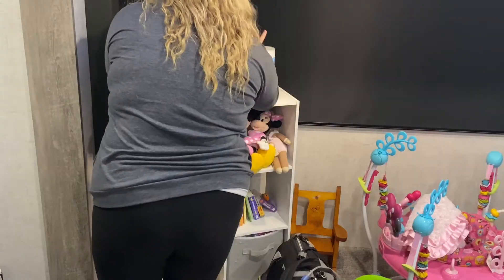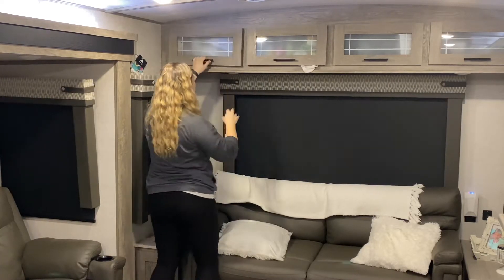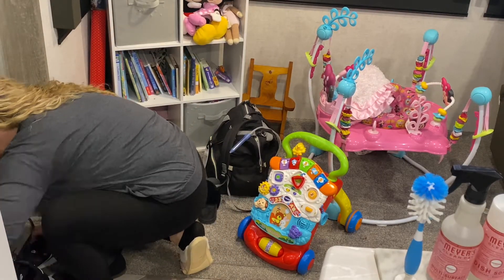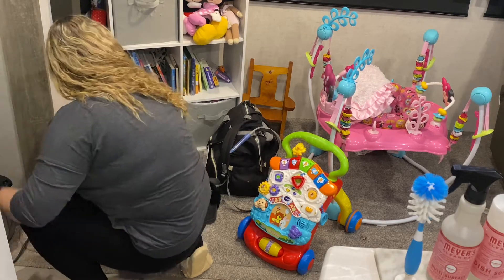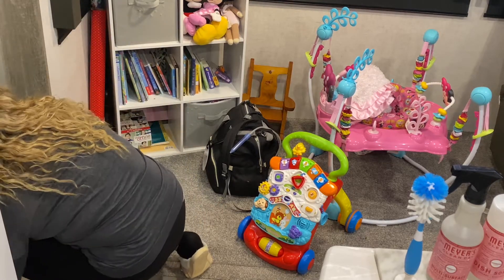Right now I'm moving on to cleaning up the bookshelf area. This is our clutter area where we throw shoes, bags, and Belle brings her toys over here. It just definitely needed some good organizing and putting away.